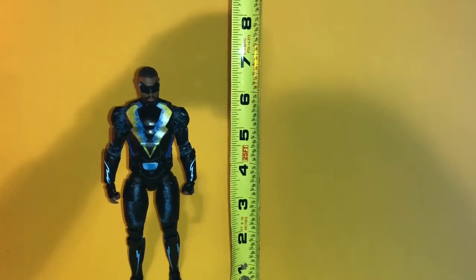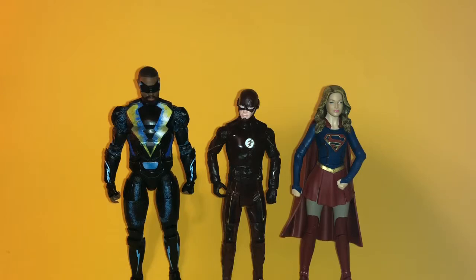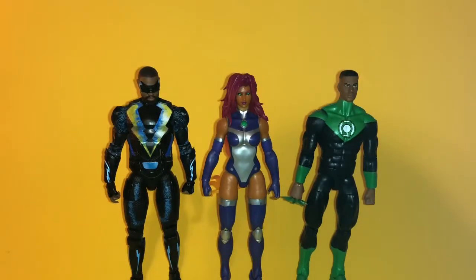Here he is next to the Flash TV show Flash, and then next to the Supergirl TV show Supergirl. I think the height comparison between Black Lightning and Supergirl is pretty good, but the Flash figure is very small compared to the other two. Here is Black Lightning next to some comic book characters — Starfire from Teen Titans and John Stewart from the Justice League.